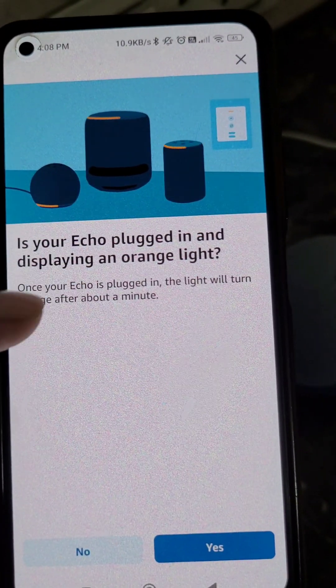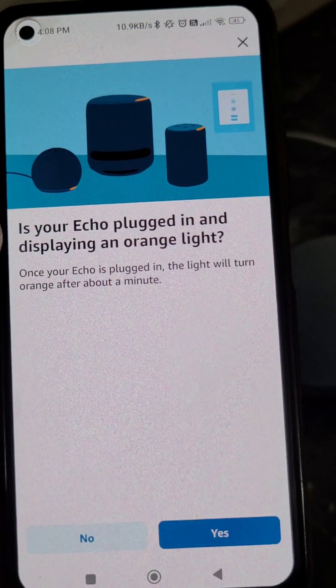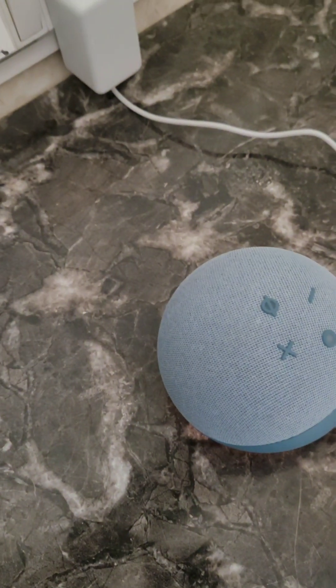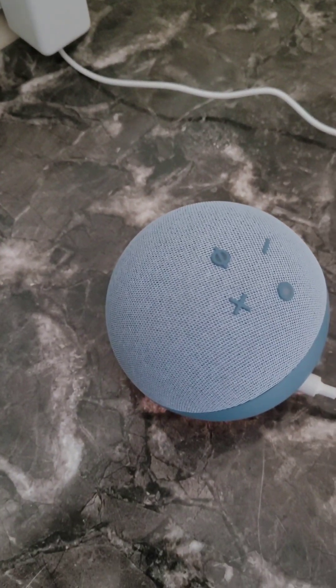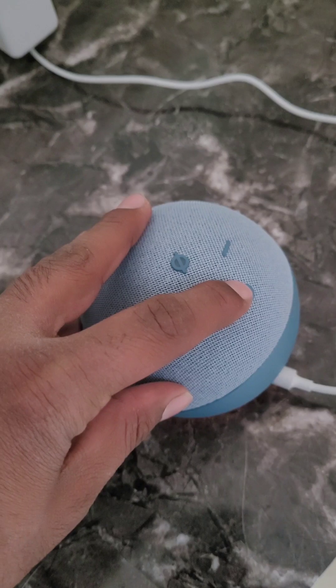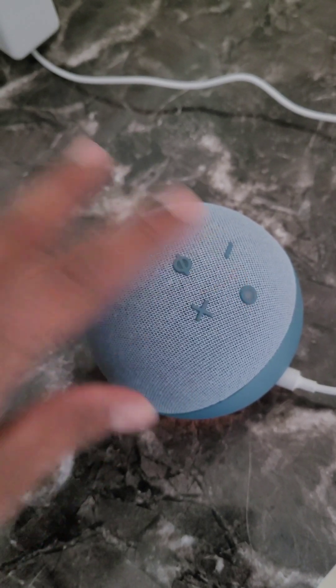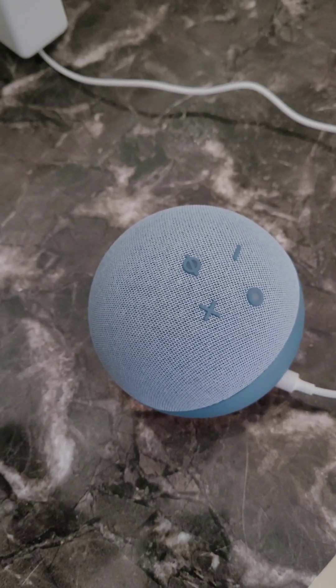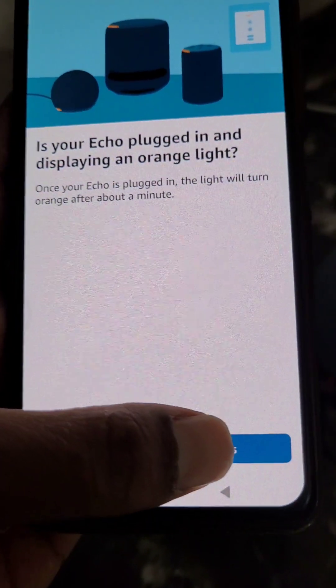The app will ask if your Echo is plugged in and displaying an orange light. Here you can see it is plugged in and displaying an orange light. If your Echo is not displaying an orange light, press and hold the action button until you see the orange light. Then select yes.